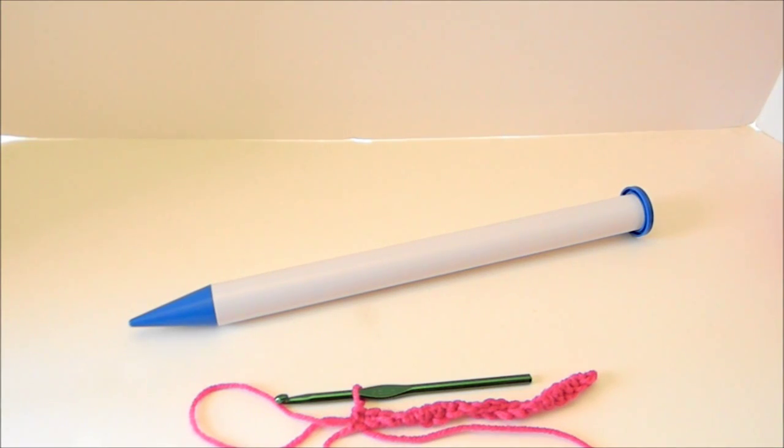Hi everyone, this is Ann from Glamour For You. I'm going to show you how to do the basic broomstick lace stitch.